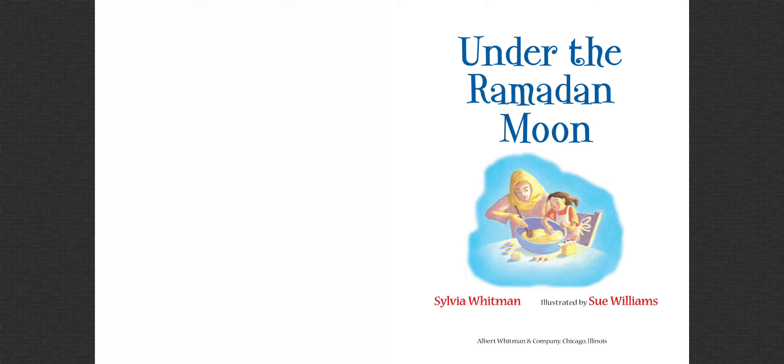Let's see. What do you think you are going to see today? What are we going to read about? Are we going to read about something that you do at home with your family during this blessed month of Ramadan? Let's see.